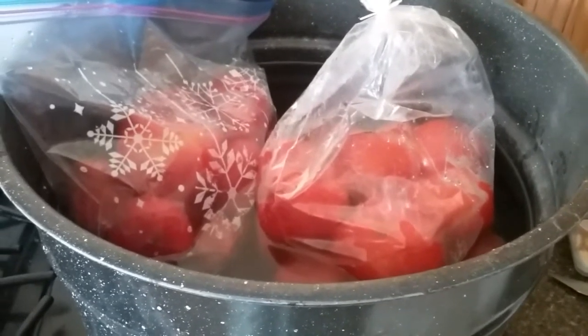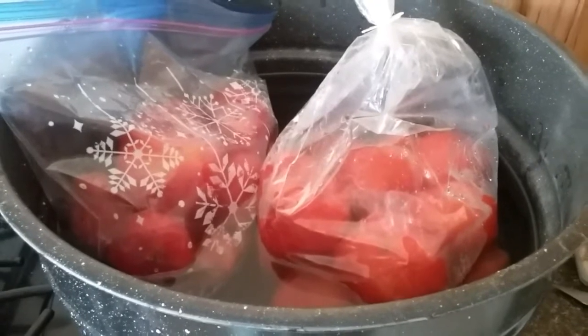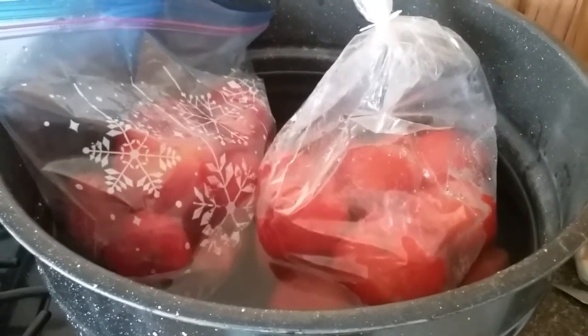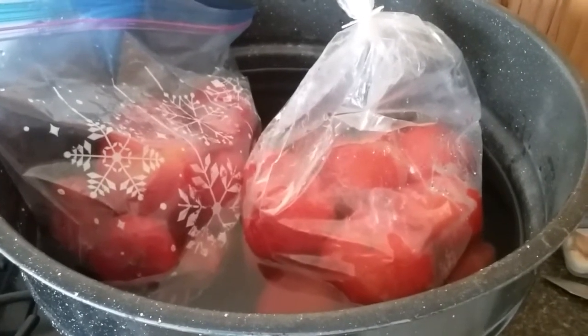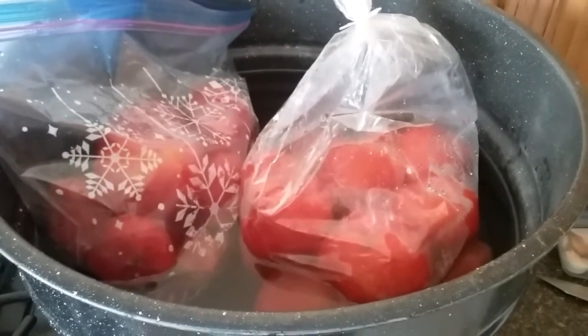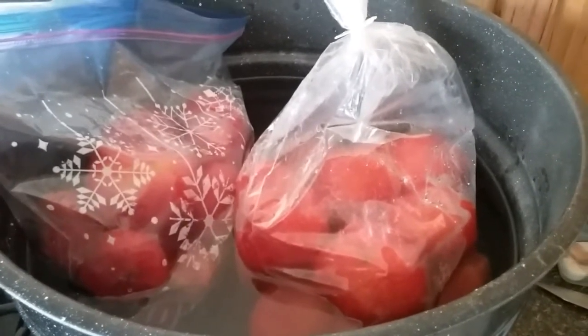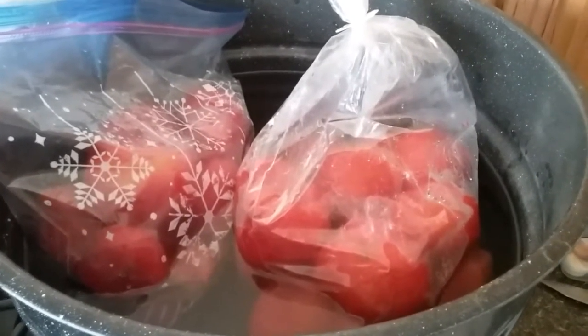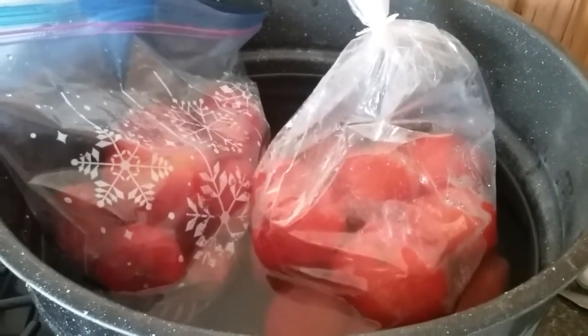My tomato plants are called indeterminate tomatoes, which means they continue to bloom throughout a season — all the tomatoes do not come on the vines at one time. If they all come on at one time, that plant is called determinate, which means the time is determined for the plant to be producing.